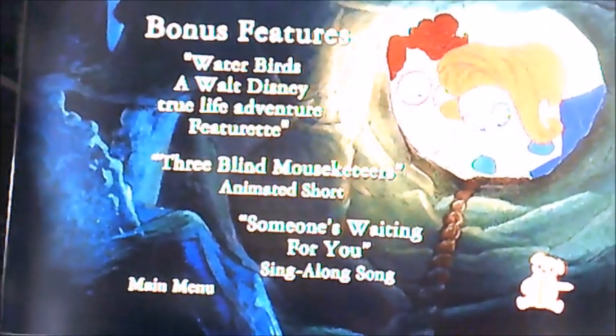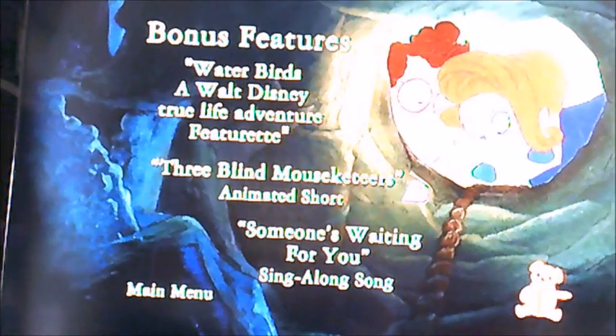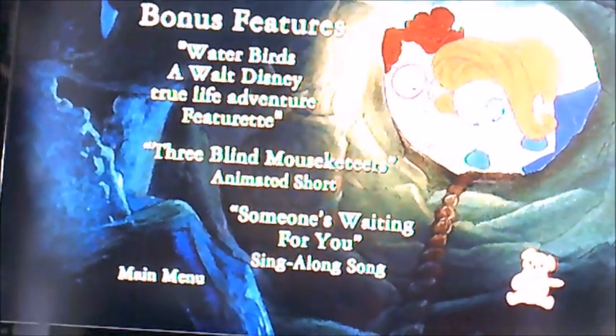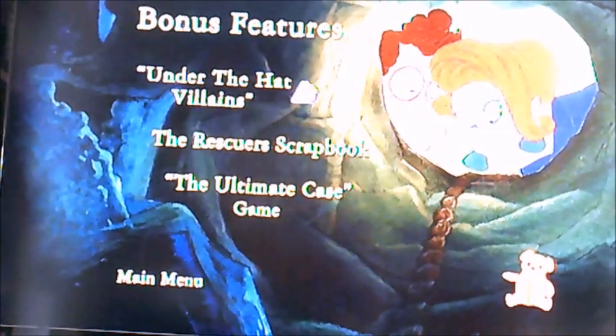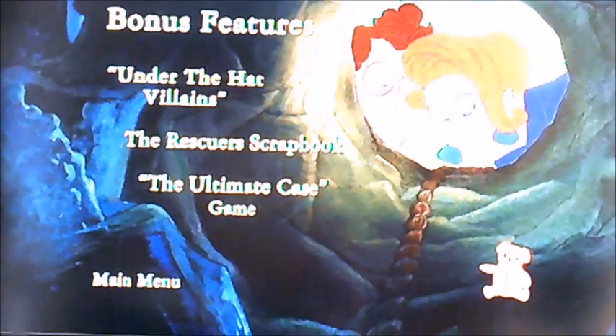So as you can see, on Bonus Features there's Water Birds, a Walt Disney True Life Adventure featurette, 3 Blind Mouseketeers, Animated Shorts and Someone's Waiting For You. And there's Under The Hat, Filons, The Rescuers Scrapbook and The Ultimate Case Game.